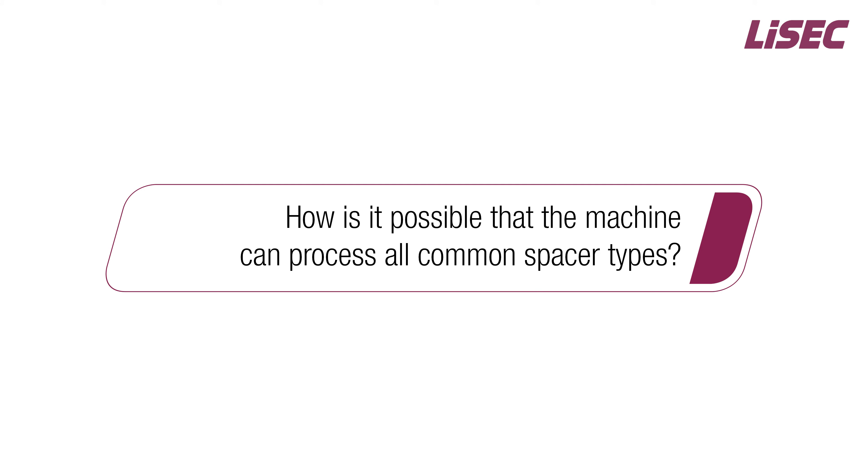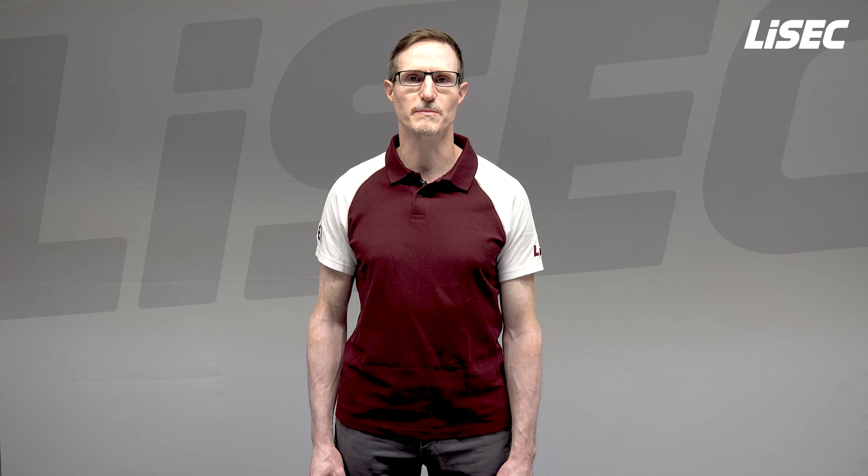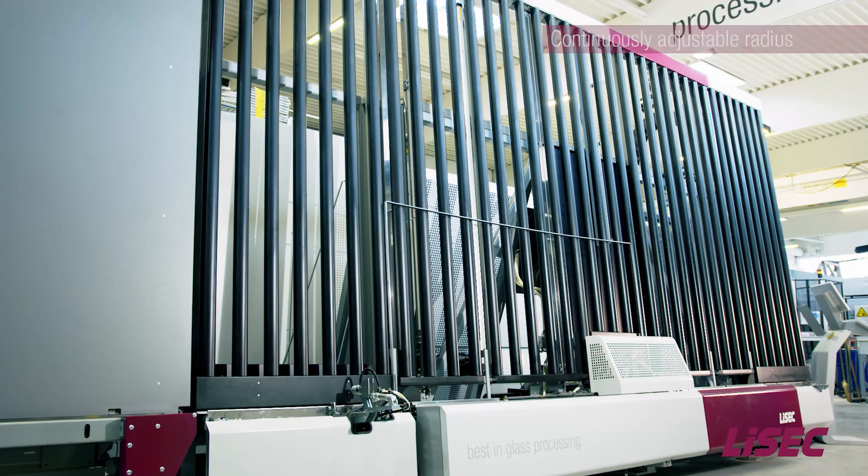The target butyl quantity can be set directly in grams per meter separately for each part of the frame. It is possible to set the quantity for the straight section, the starting corner as well as the remaining corner areas. The machine automatically detects the spacer width and type and uses the stored recipe.